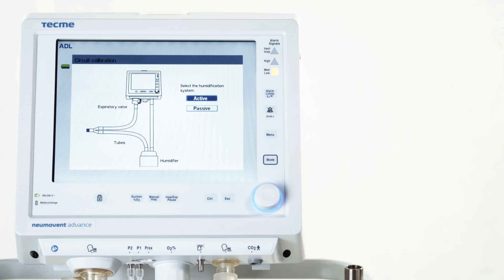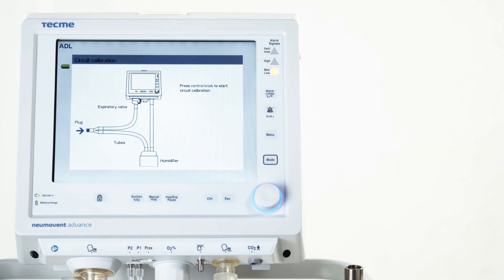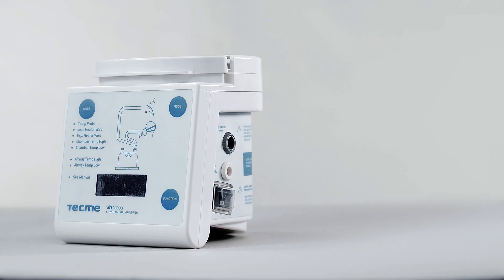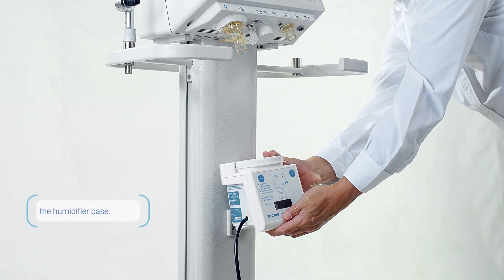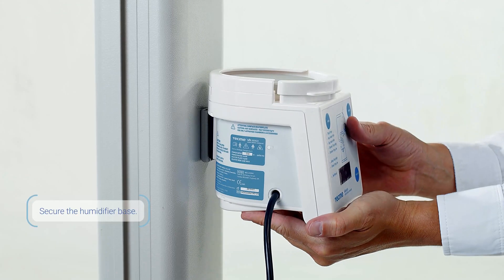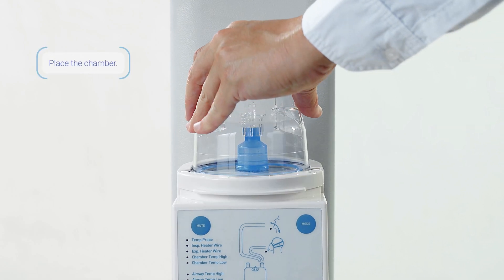When selecting an active humidification system, follow these steps to assemble the interface. Secure the humidifier base to the bracket on the trolley of the ventilator. Place the humidification chamber over the base.